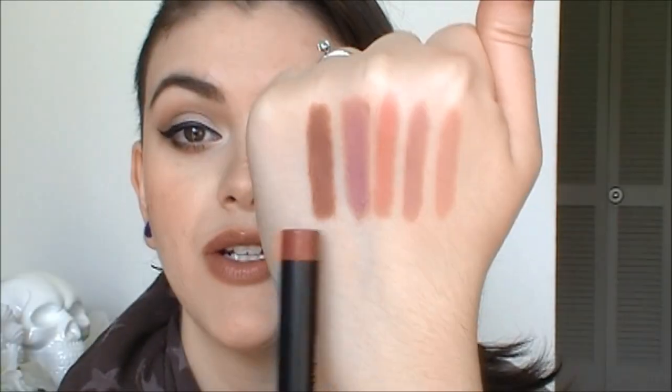This one is Praline, and I love this one. This is like a really dark brownish nude shade. I think this would look beautiful on really deep skin tones — this would be the perfect nude for you. I actually really like this one. I used to hate it, but I kind of like that brownish lipstick color. I really love this shade. This is also a dupe for one of the Stila longwear lip colors, and the packaging is really similar as well. So that is Praline, and here is a swatch right here.